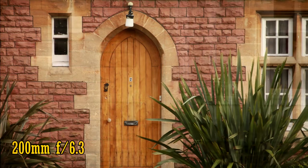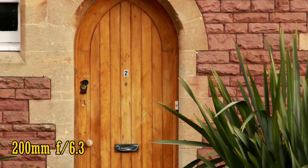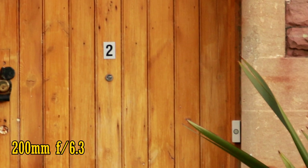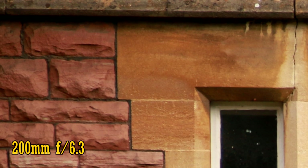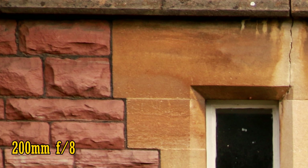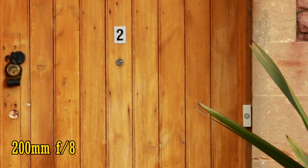Let's zoom in further to 200mm now. It's the same story. With the aperture open at f6.3, the image is a little soft in the middle, with poor contrast. However, the corners are not much worse, and we are still not seeing too much colour fringing. Stop down to f8 for a notable improvement in sharpness and brightness in those corners, and for good sharpness in the middle of the image too.